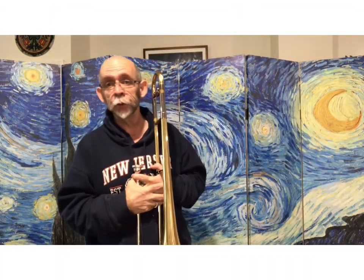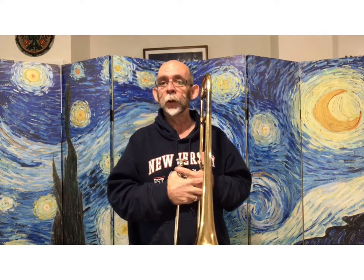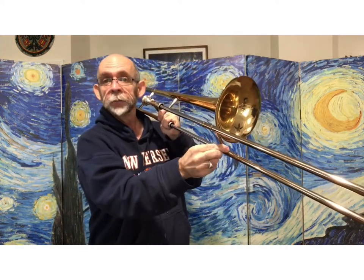And it only lowers to the D, which we've used in Vitamin C. So I'm going to play that for you one more time. This is Vitamin E — position 3 and 1 — and then there's one spot where you're on position 4.